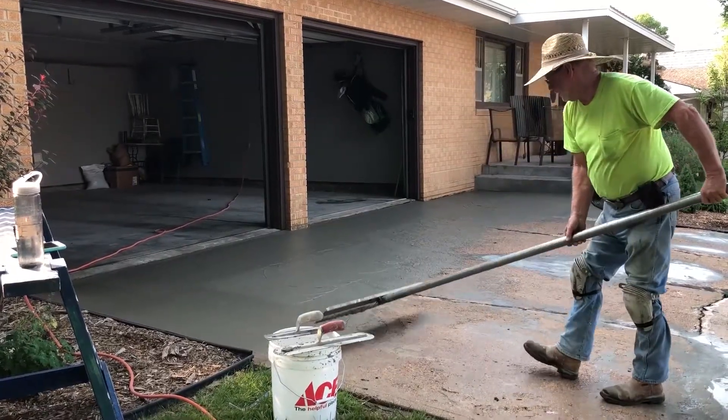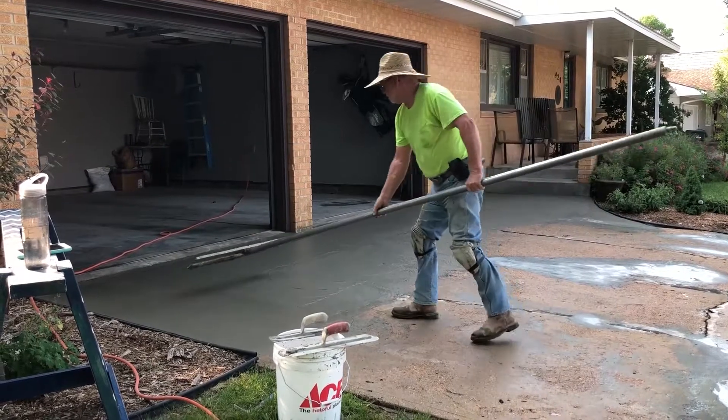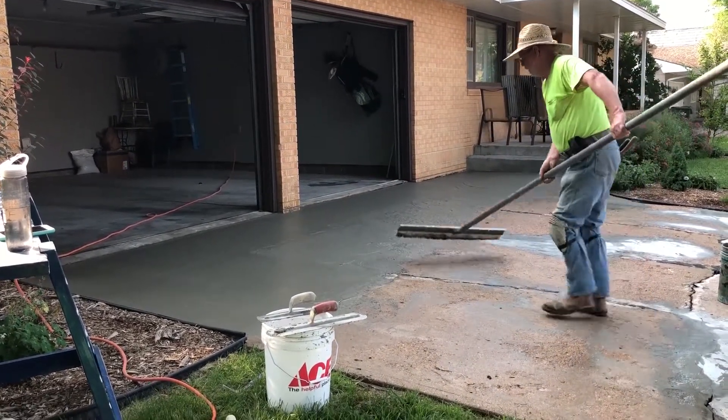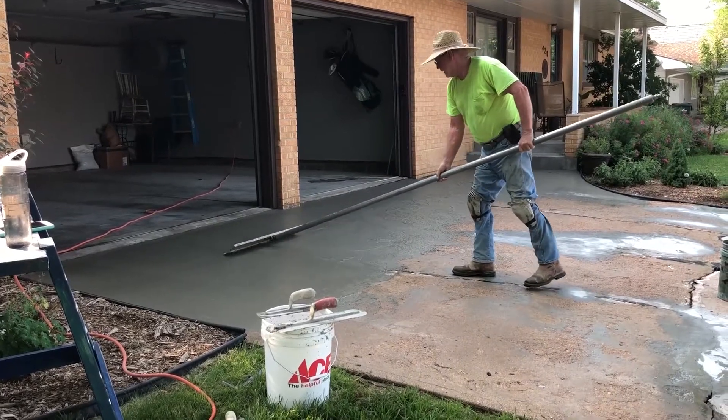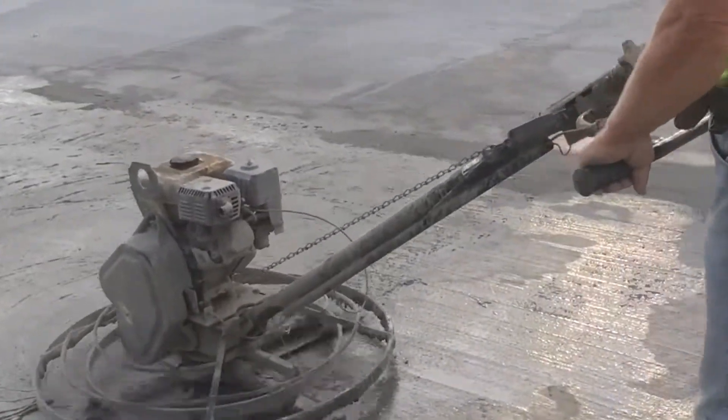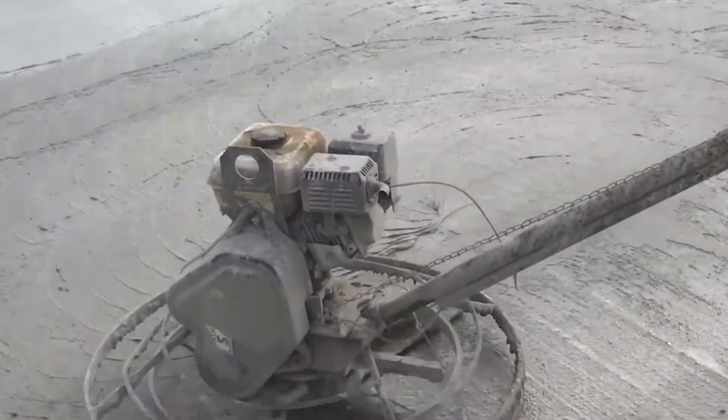Next, give the area a light brooming to prepare for the second coat or to achieve a broom finish. Continue these steps until the whole area is resurfaced. With Jay's Magic Mud, you can power trowel even thin coats and the surface will look brand new.